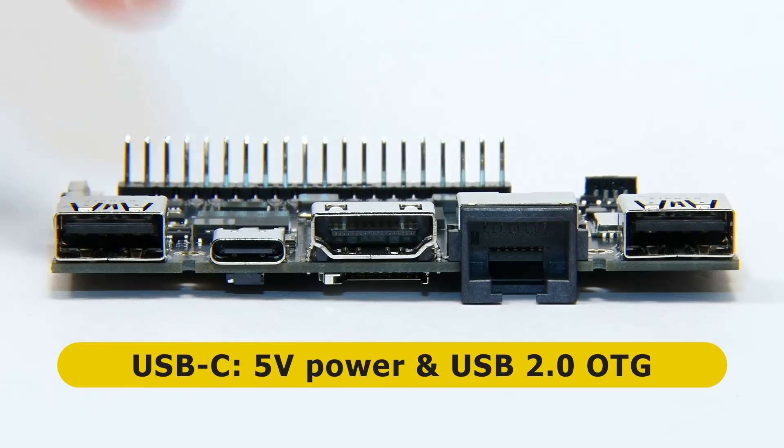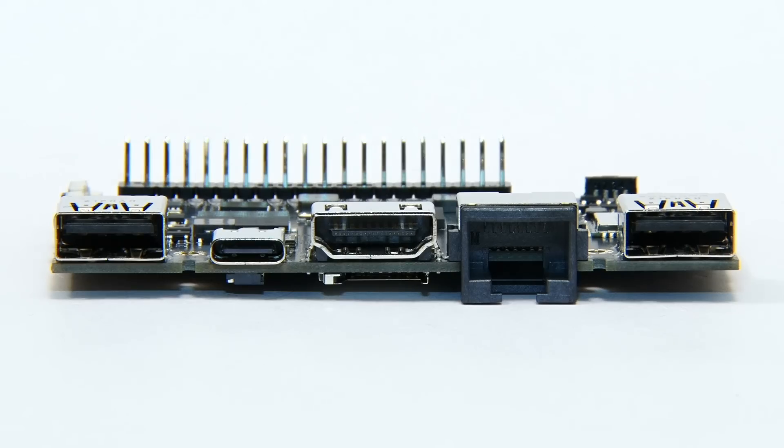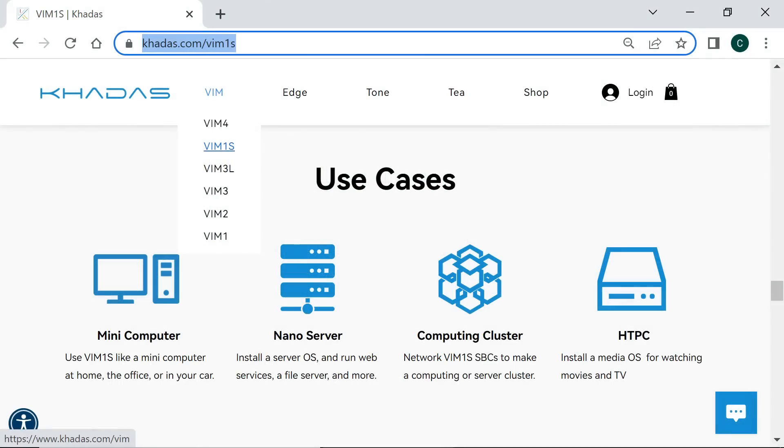This USB-C socket can also provide USB 2 OTG connectivity, but what all of this means is that on the VIM1S, we don't have any USB 3 connectivity, and a wired network connection is limited to 100Mbit. For a $65 SBC launched in 2022, I do find this rather strange. The listed use cases — mini-computer, nano-server, computing cluster, and home theater PC — would all benefit from high-speed external storage and an Ethernet connection faster than 100Mbit.